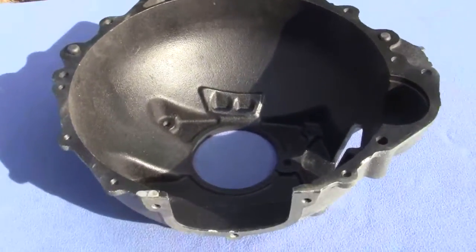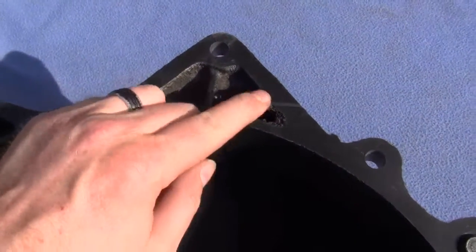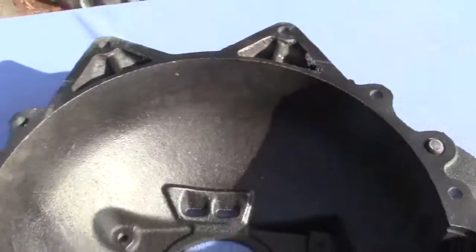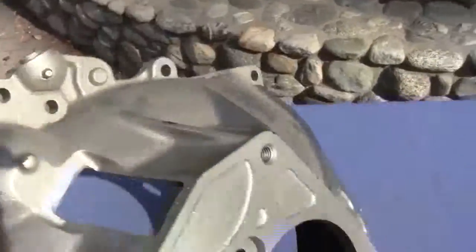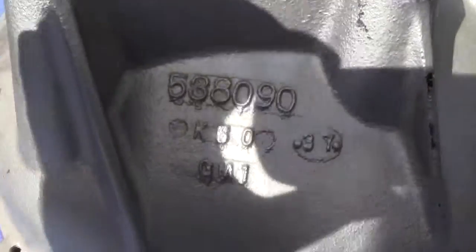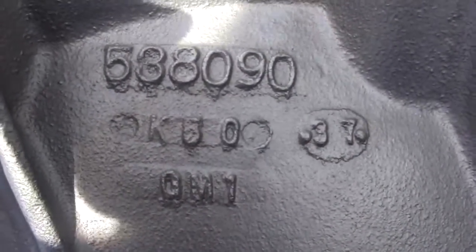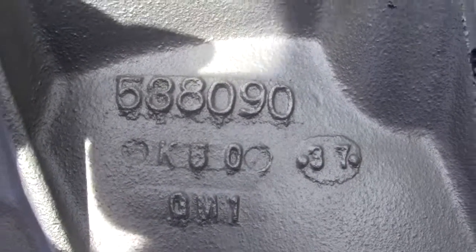Very clean. Here is some more flash — it is just a rough casting. I will zoom in on the part numbers, so if you know what this is for exactly, give us a call and let us know so we can better advertise it. Thank you very much.